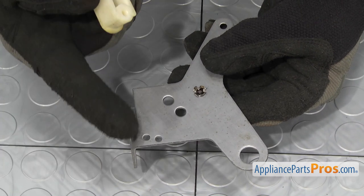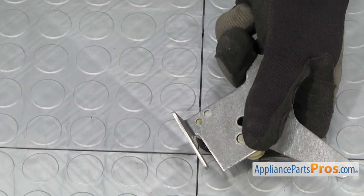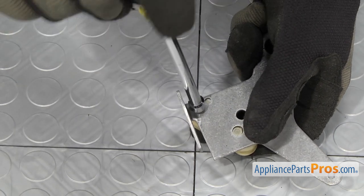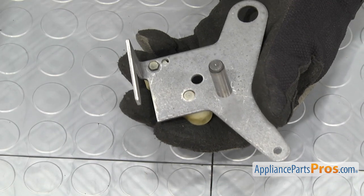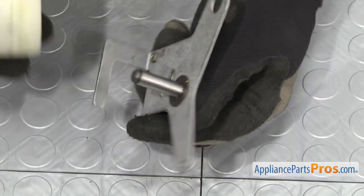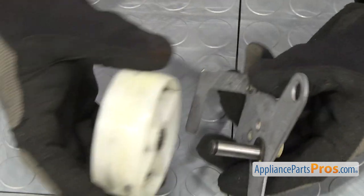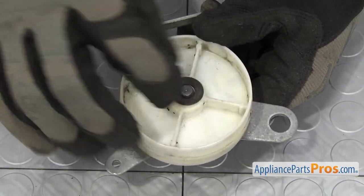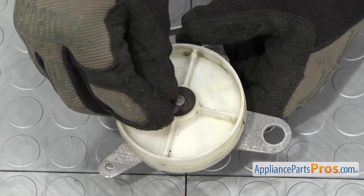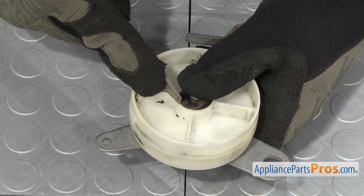First, we're going to put the spacer back on. Just want to line it up — it was lined up on these two holes on our particular model. Just going to put it in place and then turn it over. We can use the quarter inch nut driver to put in the screw that holds it on. Once you have that tightened down, we can put the wheel back on. First we're going to put the first washer down, then the wheel. When you put this on, you'll notice that the wheel has a flat spot — you want to make sure that goes towards the back of the dryer, so put it on just like this. Then we can put the second washer on and lock it on with the E-clip. Once you have the E-clip started, you can grab the flat head screwdriver and push it so it locks on.